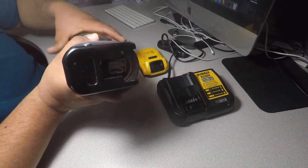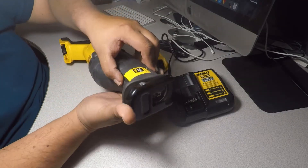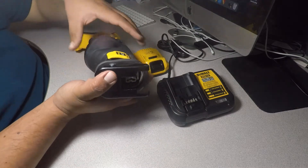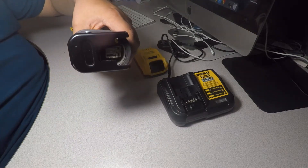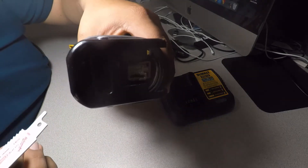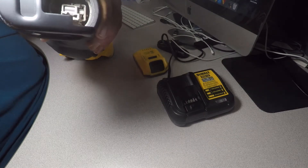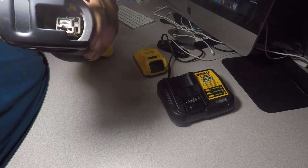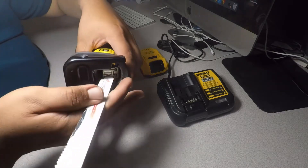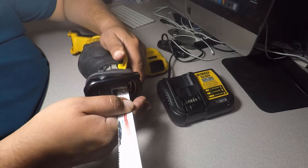That's where the blade goes and this is the guard. This is the blade lock release. So if you want to put a blade in there, you see that hole there — there's a hole right there. What you do is just lift this little lever and then just push it in.